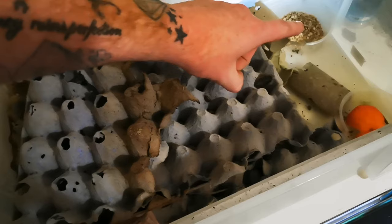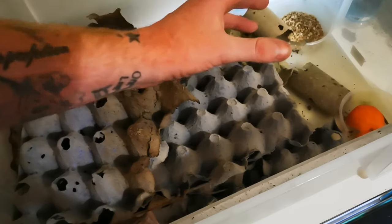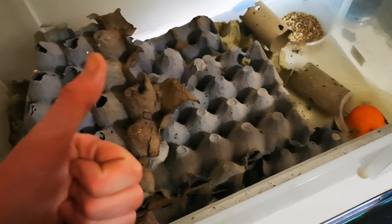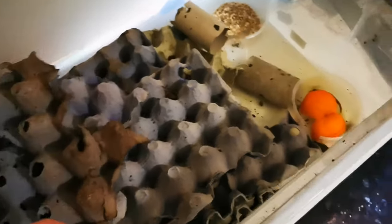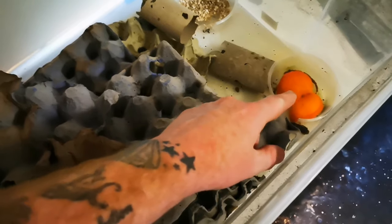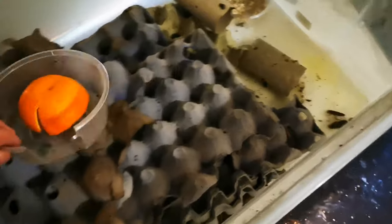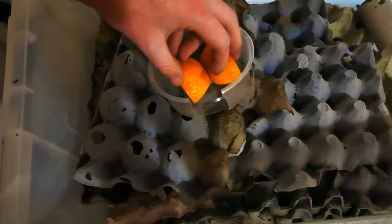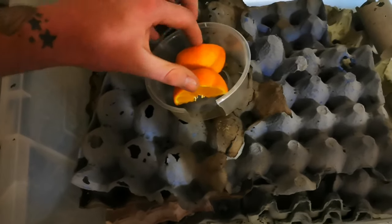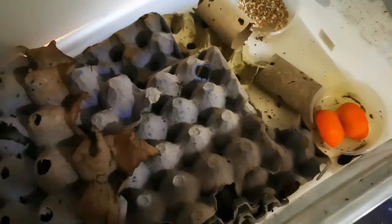If you want to learn how to make roach chow nice and cheap, I'll stick a card up here — click on that and it'll take you through to an old video I made about how to make roach chow. Down in that bottom corner there's another tub with orange in it. I've cut a little hole in the tub, get the orange, split it in half, and sit it so they can attack it at both sides nice and easily.